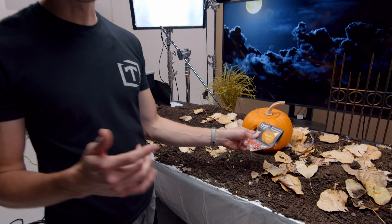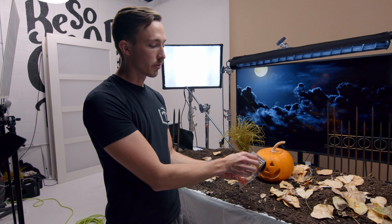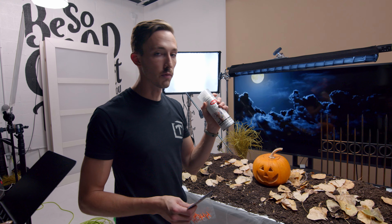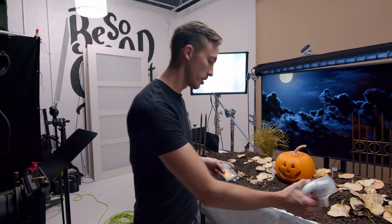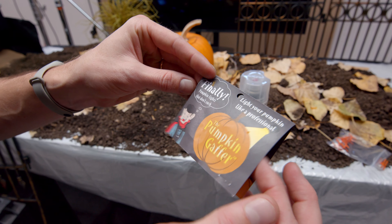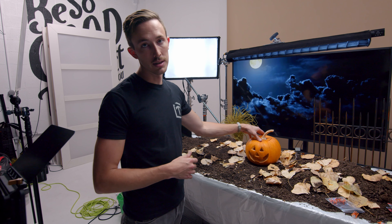One thing we were running into and having a lot of issues with was glare. We had the Lecos and different lights at a lot of different angles, and we were getting hot spots — especially with the bag and especially with the label, we were getting really shiny spots. To combat that, we ended up using some dulling spray, which works great and I'd suggest everyone have it for product videos. We just sprayed the label with a little bit of dulling spray and it really helped. It made a huge difference. We used it on the pumpkin as well, just because the pumpkin naturally did have some shiny spots to it.